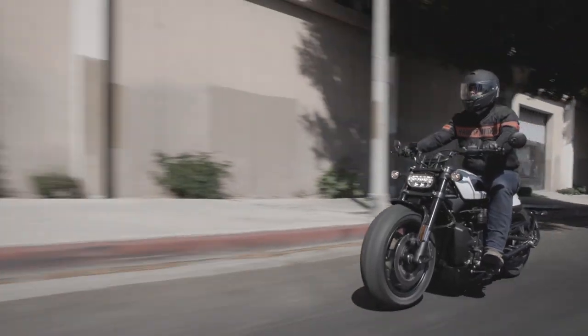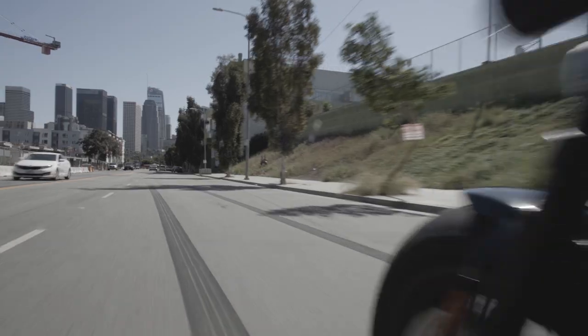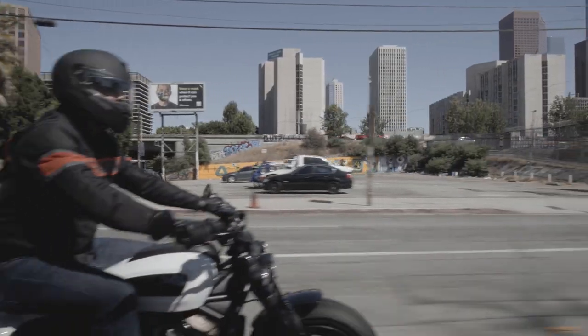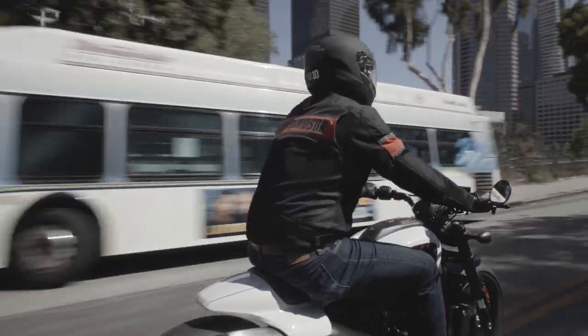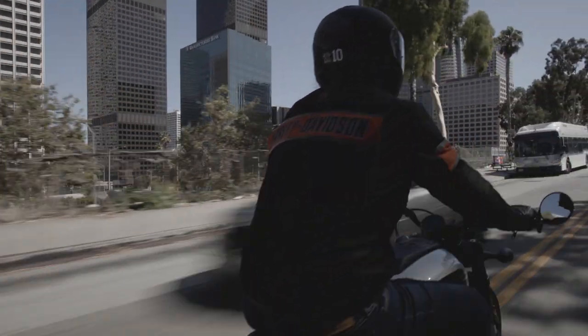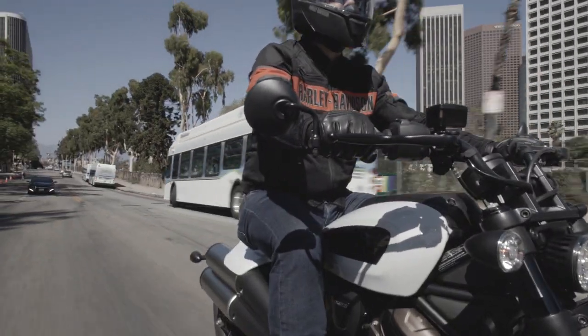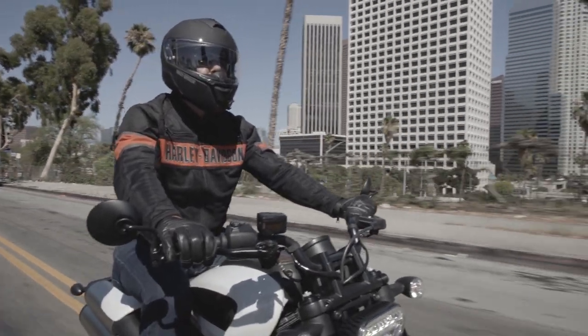With two custom ride modes, the rider may create a set of performance characteristics to meet their personal preferences or for special situations. The Sportster S is pre-wired for accessory heated hand grips and equipped with two dedicated power points for heated riding gear, plus a USB-C port for charging a phone or other device. Cruise control and a proximity-based security system are standard equipment.